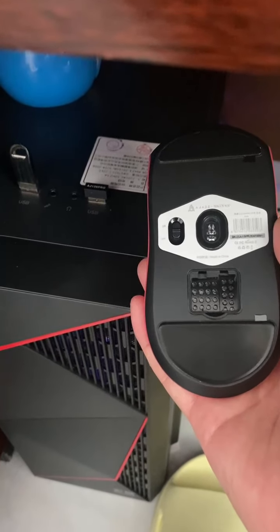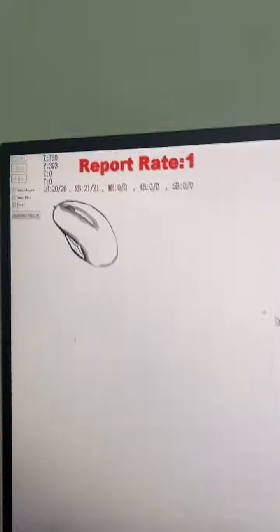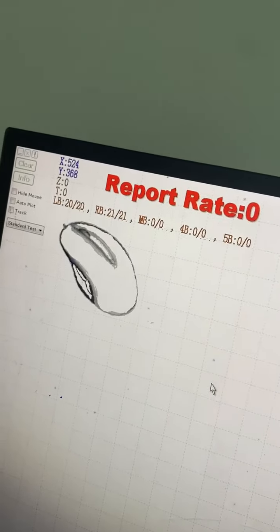If you want to test the mouse, first insert the USB receiver into the PC and open the driver to test the mouse.